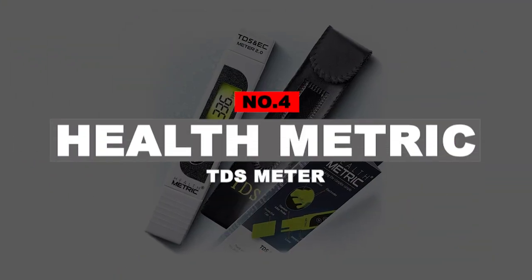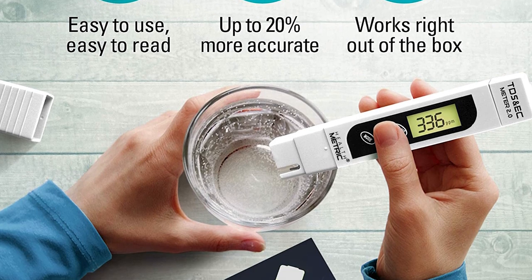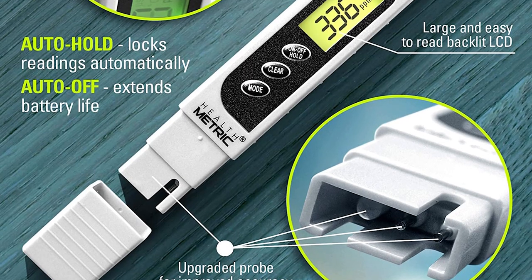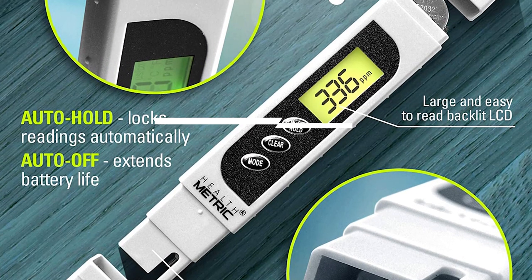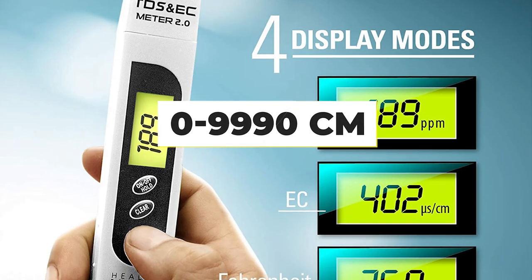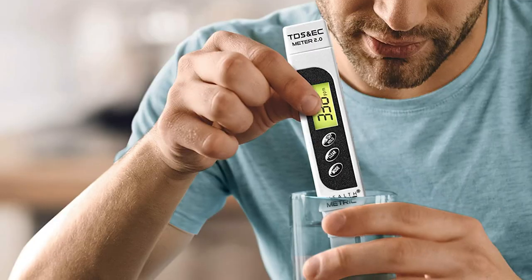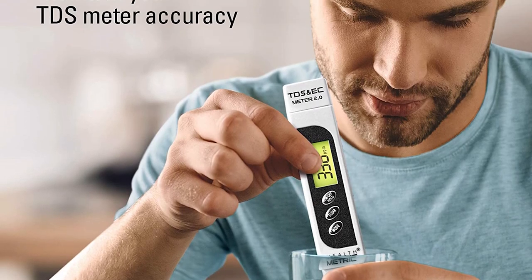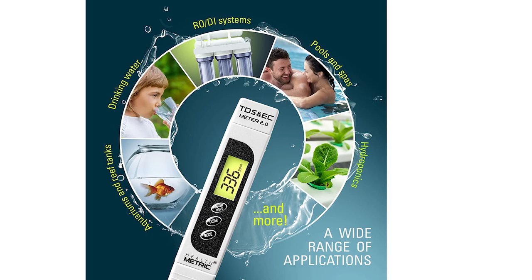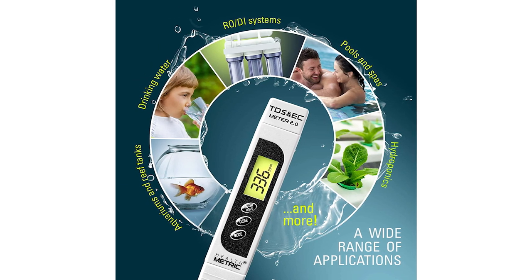Number 4: Health Metric TDS Meter. The Health Metric TDS meter is a good option if portability is important to you. It's small and comes with a case. The backlit display shows TDS, temperature, and EC readings. The TDS range is 0 to 9999 ppm, EC range is 0 to 9990 microsiemens per centimeter, and temperature range is 1 to 80 degrees Celsius. You can hold readings on the screen and it features a battery-saving auto-off function. It comes already calibrated but can be recalibrated using an NaCl calibration solution.